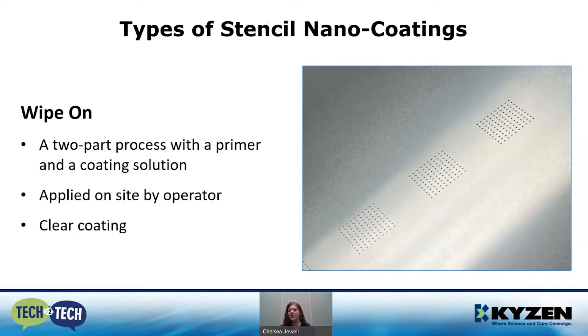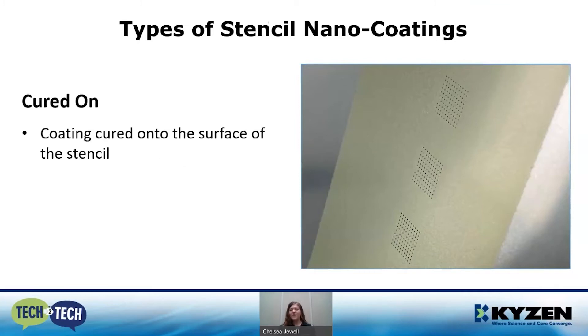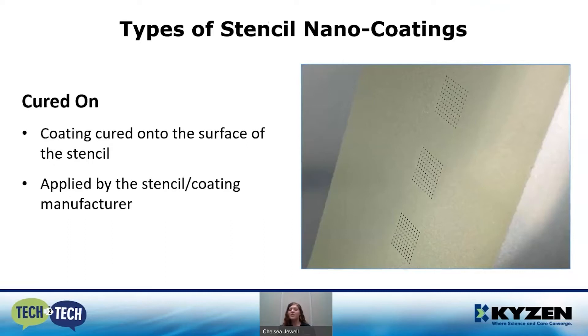As you can see in the image, we see simple apertures but you don't see the coating on the surface. We'll get into how to test to see if those coatings are present later in the presentation. Our second type of nano coating is a cured-on coating. This material is cured onto the surface of the stencil and is typically applied by the stencil or coating manufacturer. As you can see in the image, the yellow boundary is our nano coating — it's easily visible without having to do further testing.